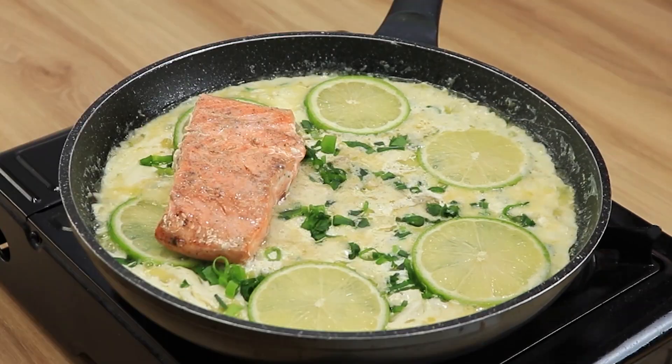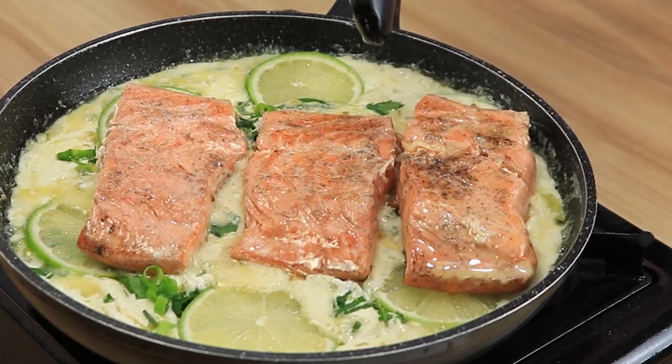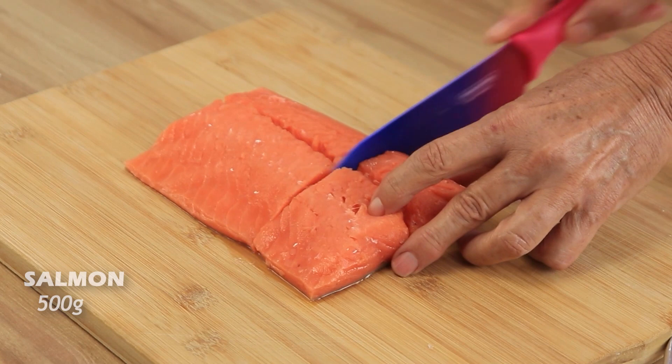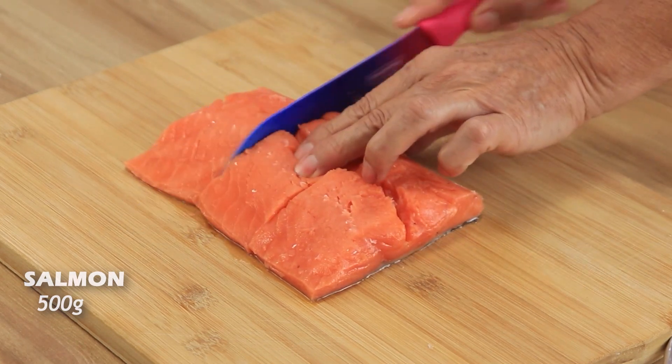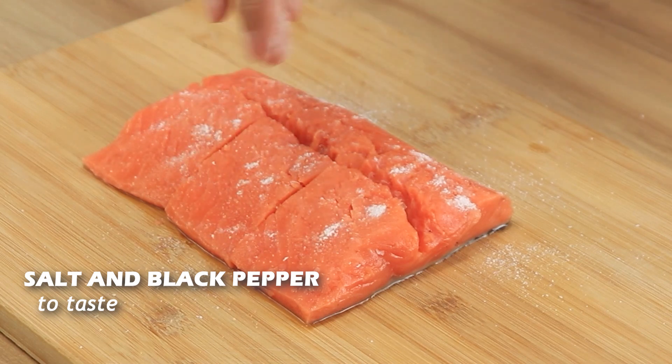I've never eaten fish as delicious as this one — a recipe that melts in your mouth. To start, we will need a salmon fillet, cut into four parts. Add salt and black pepper and spread it out like this.